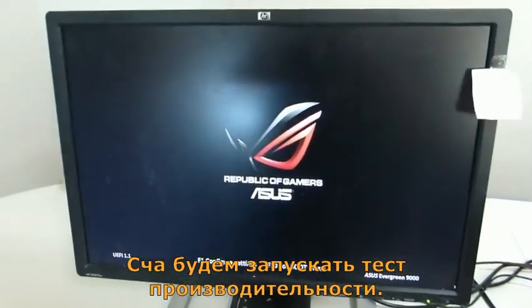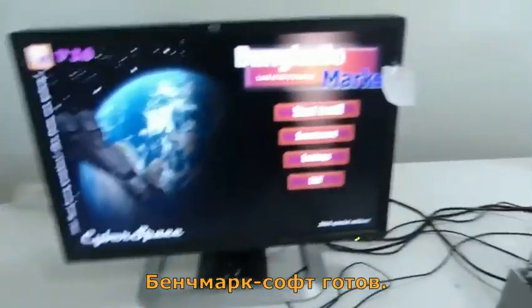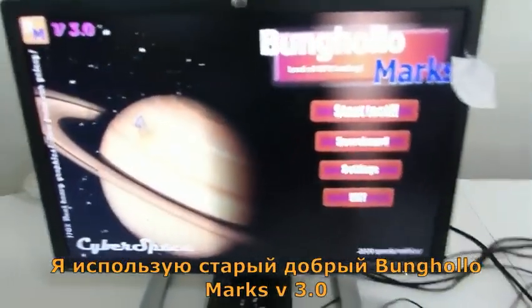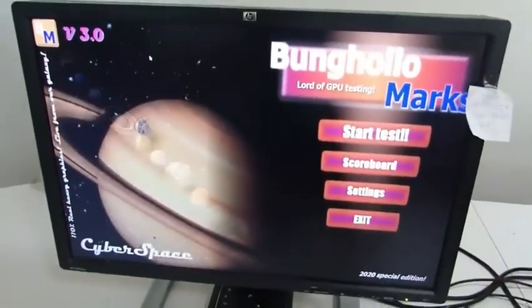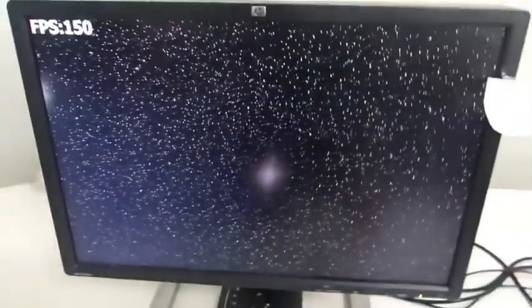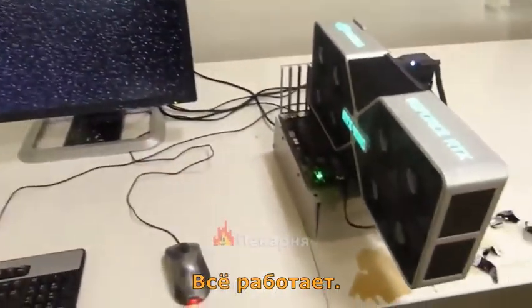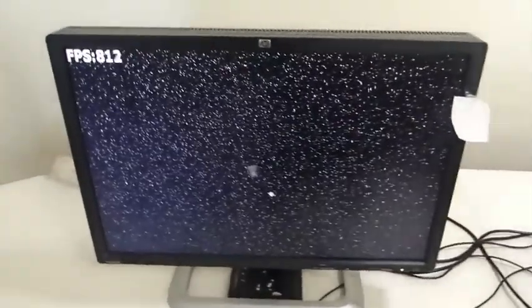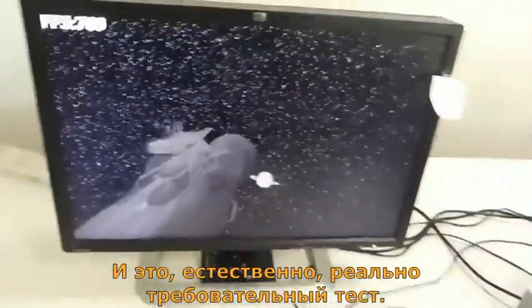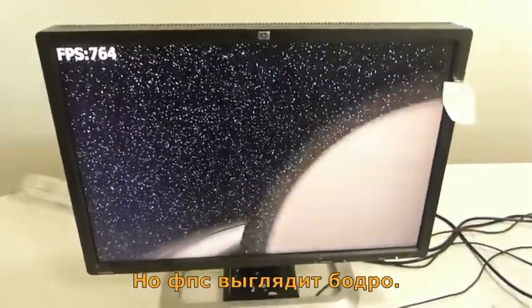Now I'll just have to run a performance test on it. The benchmark software is now ready. I'm using the good old Bunker Julio Marx 3.0, so let's start it. And it's running. This is of course a really performance-demanding test, but the FPS is just looking fine.